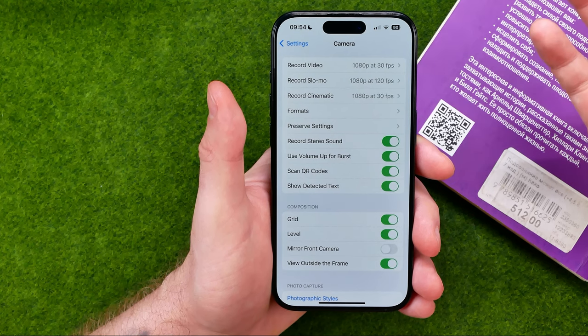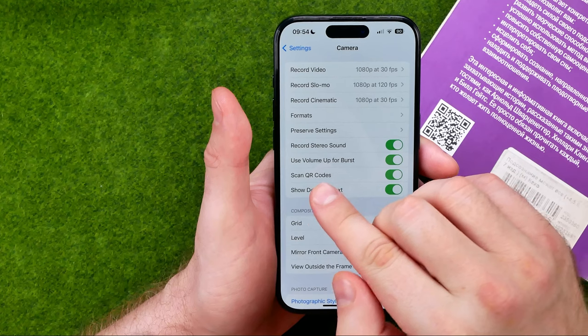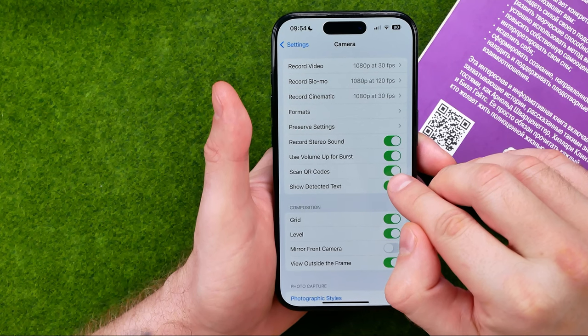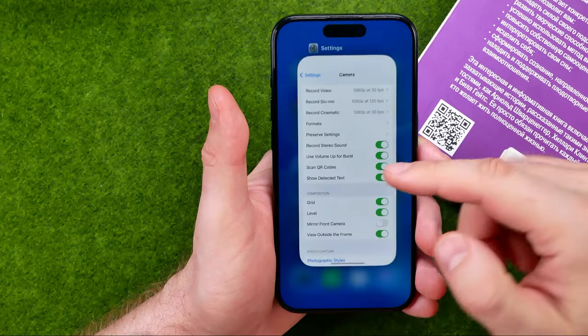You will be taken to that page where we need to ensure that the option called Scan QR Codes is enabled on your device. You need that option to be enabled to be able to scan QR codes.